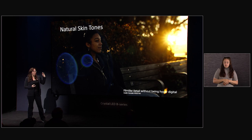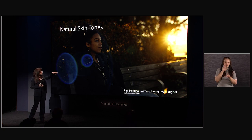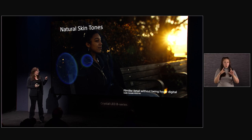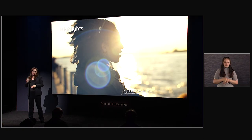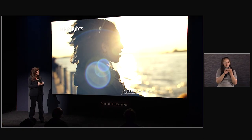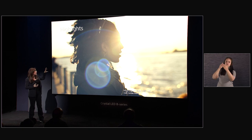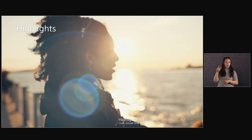The best part of this new sensor is really the natural skin tones. This shot — a screen grab from Gonzalo Amat, who did Man in the High Castle and Outer Banks — gives you amazing film-like detail without being hyper-digital. And we really listened to our customers and cinematographers. This was taken facing the sun with the Zeiss Radiance lenses, and you can see that the camera handles highlights much differently than the original Venice. The highlights now roll off beautifully.